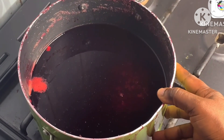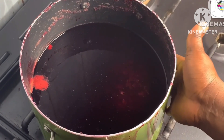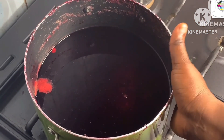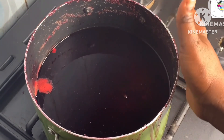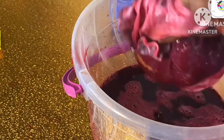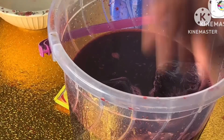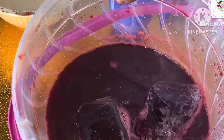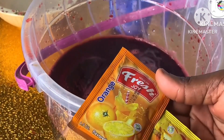The zobo has cooled down and what we are going to do now is strain it using a cheesecloth. Mind you, the extracted fruit juice is chilling in the freezer. After sieving with the cheesecloth, I added my ice block — I didn't know my camera stopped, so I'm sorry about that.